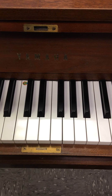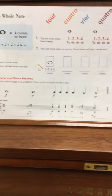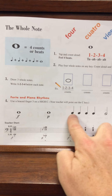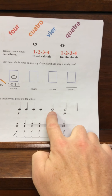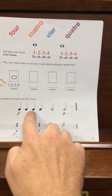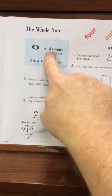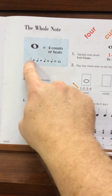On page 21, as you'll see with my moving camera here, we have the whole note. On previous pages, you've had quarter notes — each quarter note gets one beat. You've also had half notes — each half note gets two beats. Quarter notes get one, half notes get two, whole notes get four. One whole note equals one, two, three, four quarter notes.